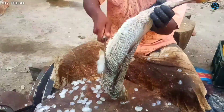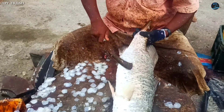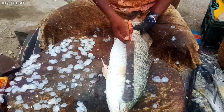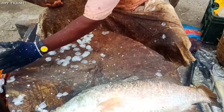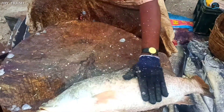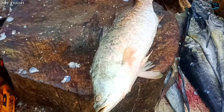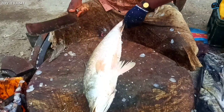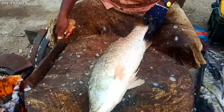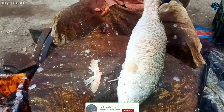We'll open it and cut it, cutting and cleaning the fish. We will use the fish for fry — we will fry the fish.